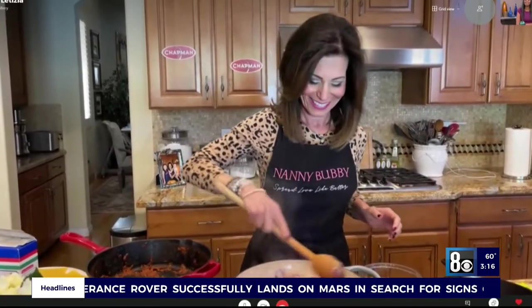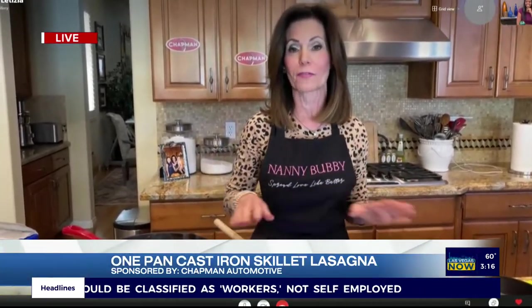Hey, Nanny Bubby. Hey, Rocky. How are you? I got started just a little bit before you. How are you doing? I'm doing great. It is nice to see you live again. Nice to work with you twice. So I wanted to tell you that I challenged myself to do about a 20-minute prep and get it all done in about five minutes.